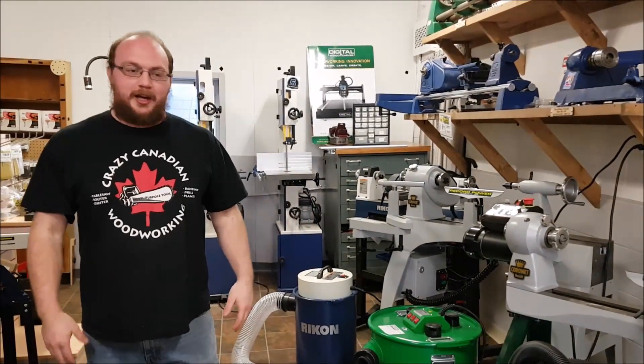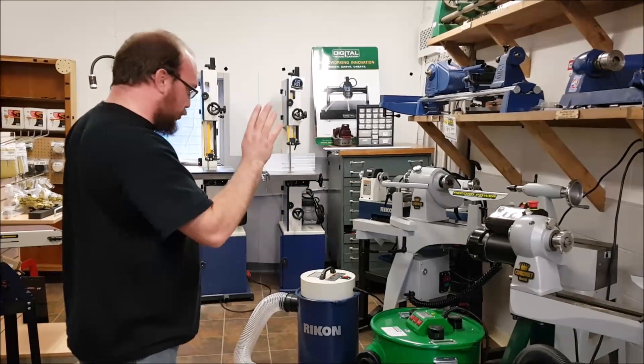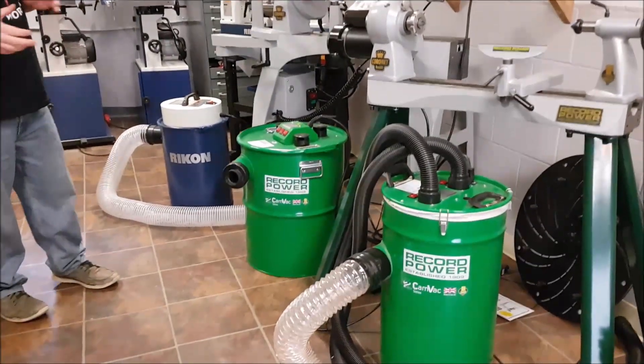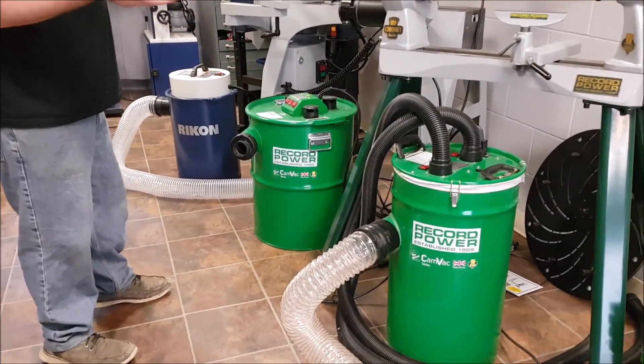Hey guys, I'm Ethan Moore from Stockholm Supply. Today I want to give you an introduction to dust extractors. They look a lot different than what you may be used to when looking at dust collectors. They're really small and compact, and a lot of guys ask where the motors are.